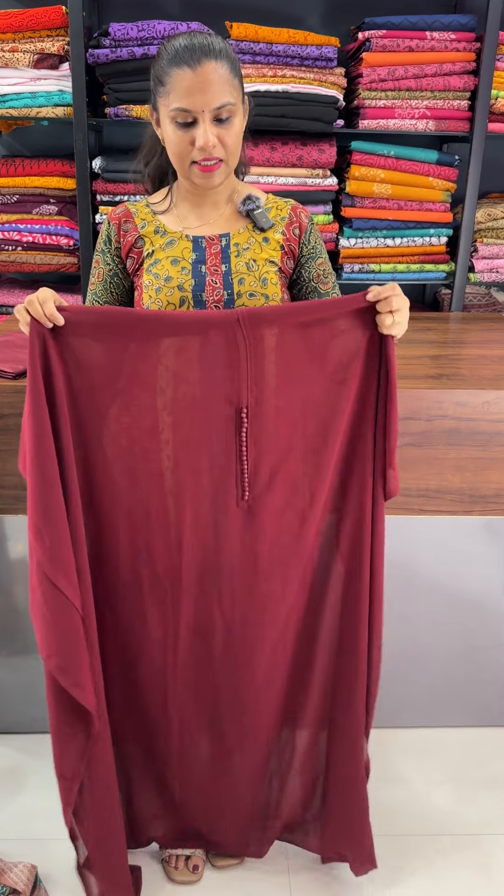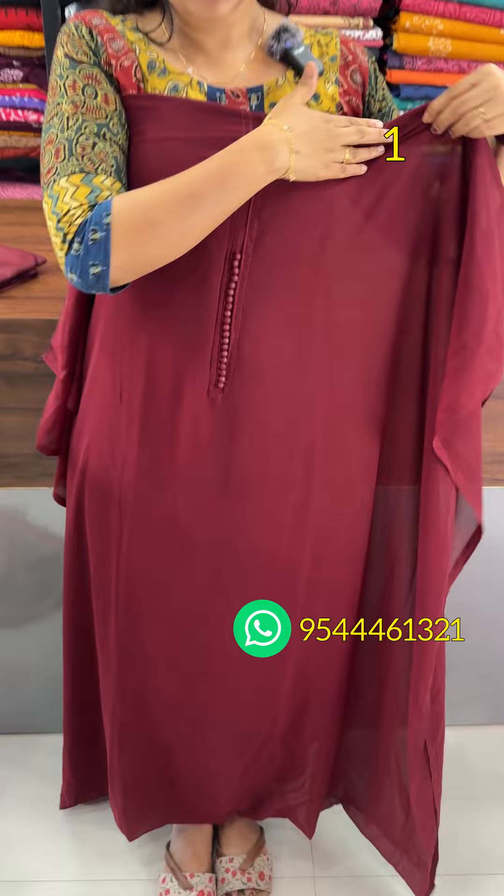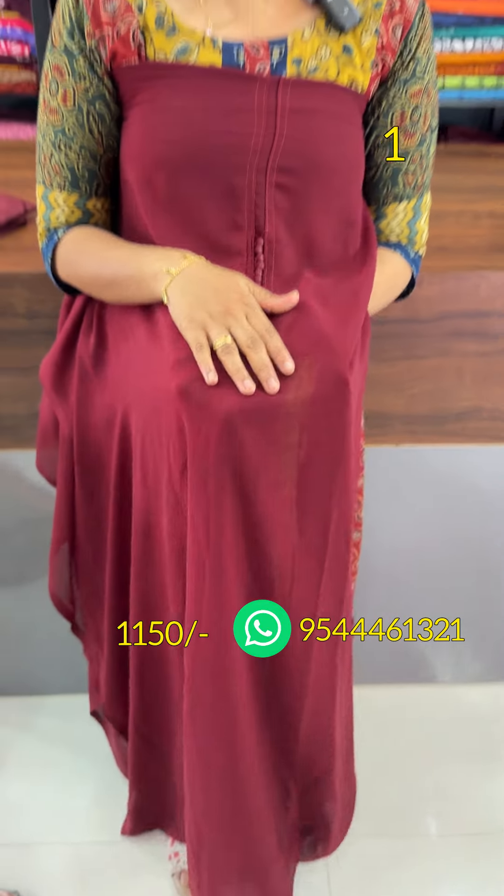This is the collection of Jorjeet in Pakistani pattern. First, it is a maroon shade. It is a simple yoke detailing. The body is plain in potley balls.